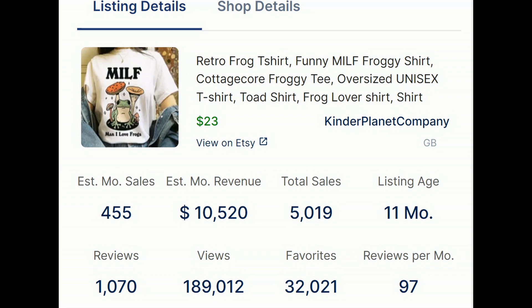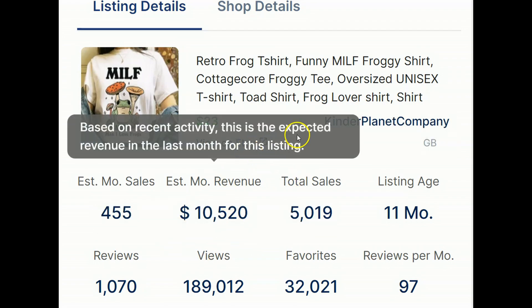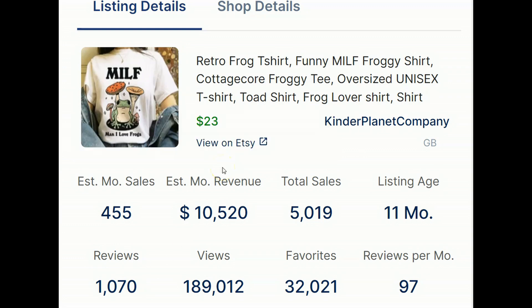Without further ado let's get started on editing these graphics. Before I head over to Creative Fabrica, the best way to not get sidetracked is to have something in mind for your design — some kind of inspiration. Today we are using this MILF Man I Love Frogs design as our inspiration, and this design is doing an estimated monthly revenue of $10,520 per month. We never ever want to copy another store but we're going to simply use it for inspiration.